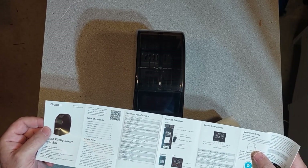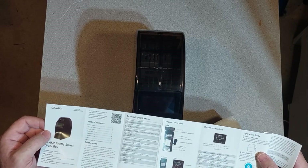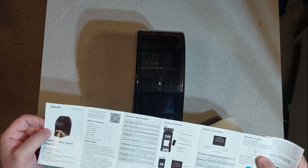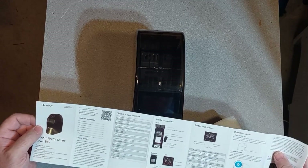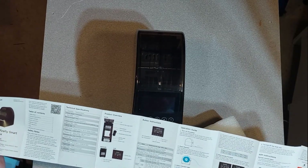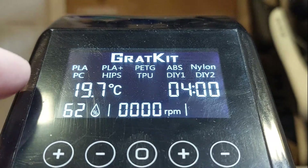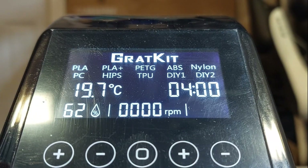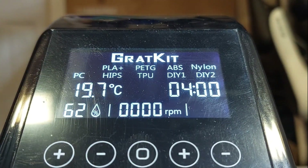The manual folds out with a QR code so you can hook up the app, and it gives you your basic instructions. I'm very excited about this because I've heard great things. I'm going to hook it up to my P1P. It also has Wi-Fi, so there's an app involved, which is cool. Right off the bat, it's got a bunch of different filament presets, plus a couple you can set yourself.